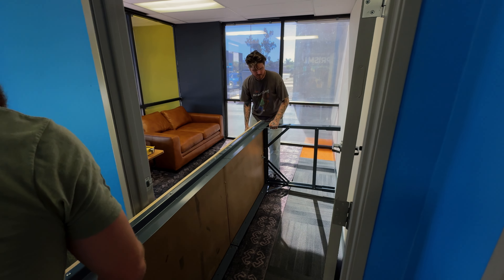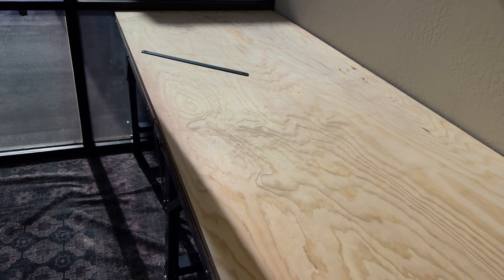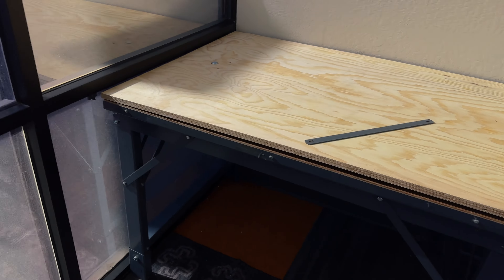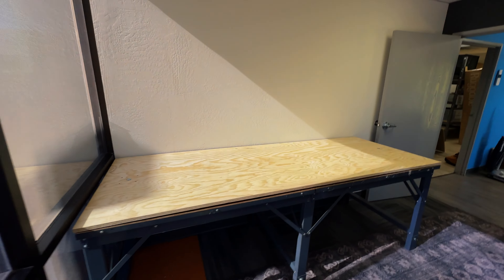Great call, Tom. I didn't think that was possible — you don't even know how much of a struggle it was to get this thing in here. Some blood, some wounds, some battle scars, but it's gonna be great.